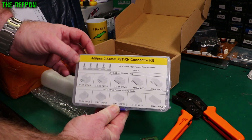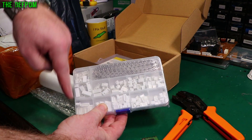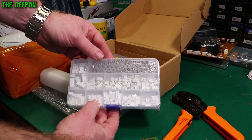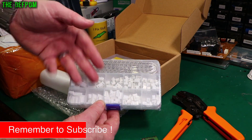JST-XH connectors — so all the pins and individual connectors. If you need to make connectors up, then you can do that. Maybe if you damage a wire and you're working on something, you can actually cut the wire off, put a new pin on it, put it back in, or even replace the whole connector.